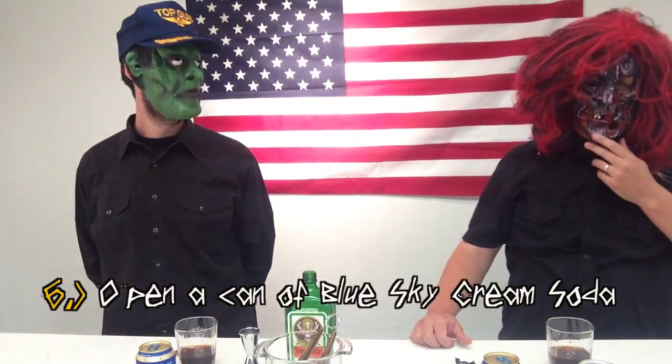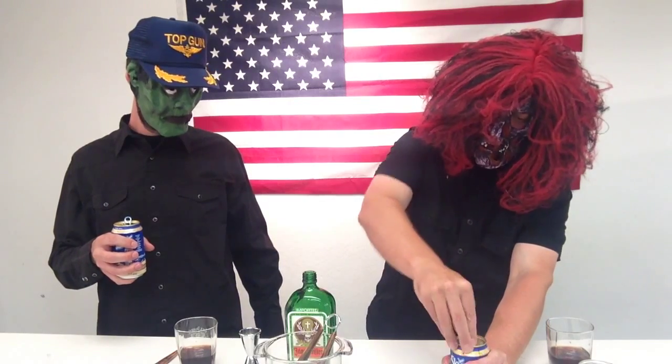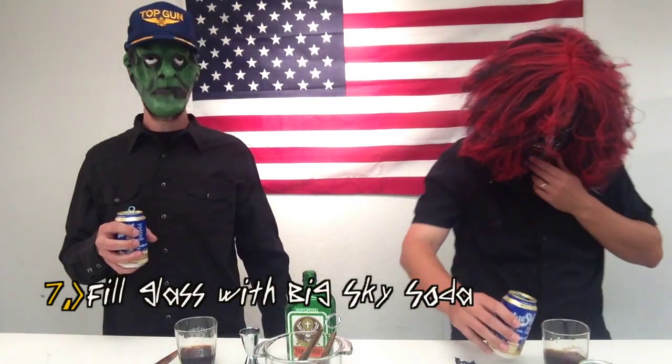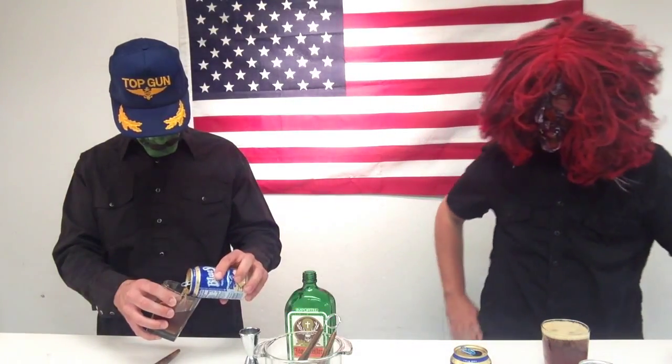Step number six is to open a can of Blue Sky Natural Cream Soda. You want to firmly grasp the can top and just really powerfully open it like that. Step number seven: fill glass to top with Blue Sky Soda — the sky is spelled like the sky, not with an E. That is correct.